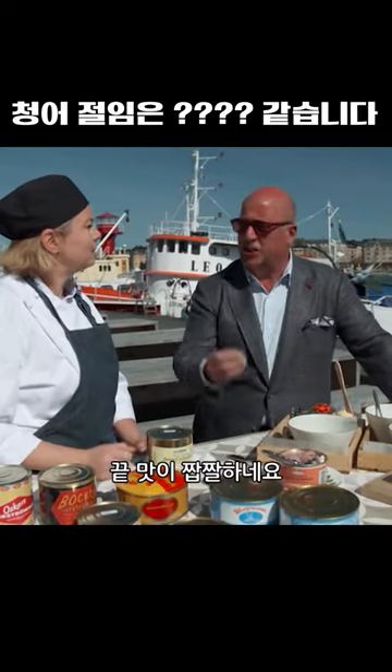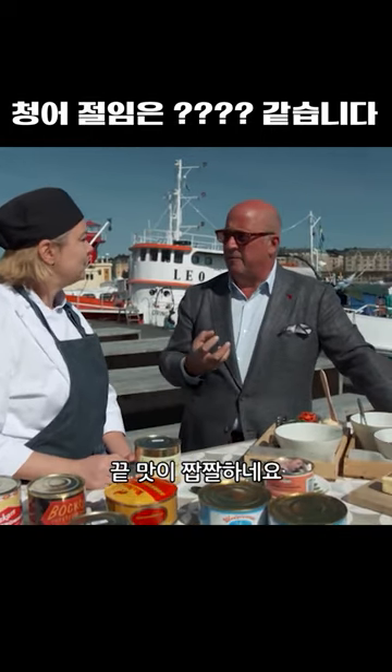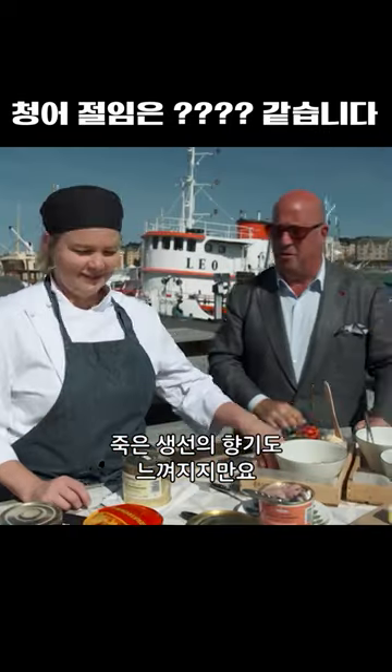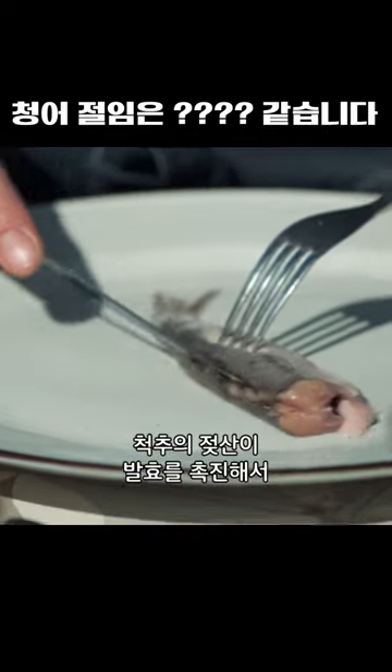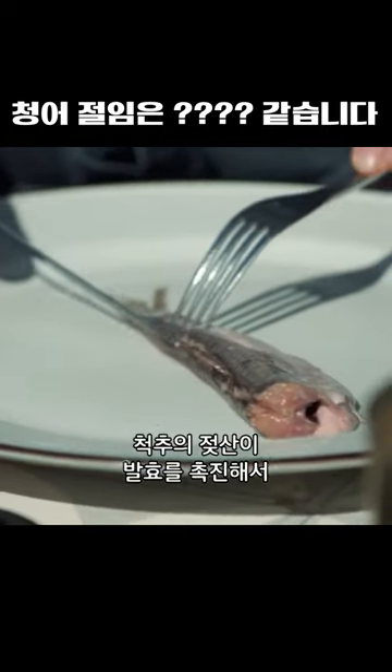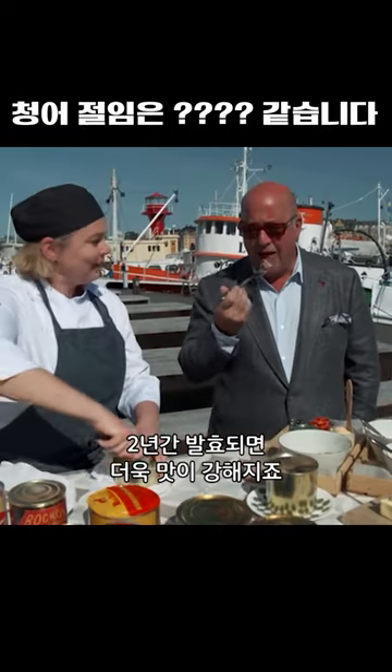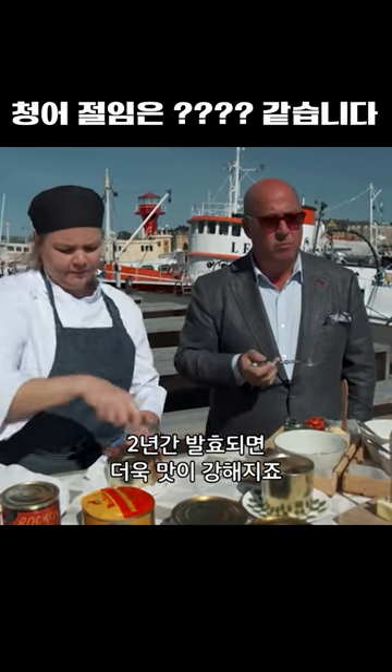It has a nice salty finish to it. I will say you get aroma of dead flesh. In your mouth, lactic acid in the spine triggers the fermentation process, which causes the putrid odor and full funk flavors, which only deepens in our second sample, a two-year-old herring.